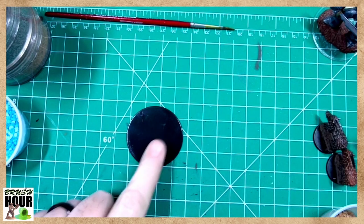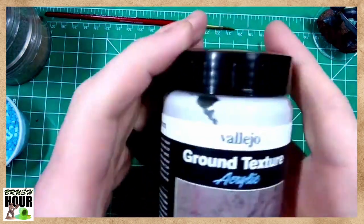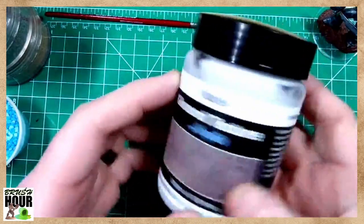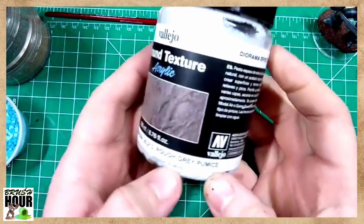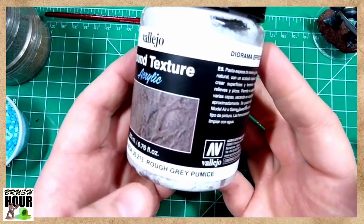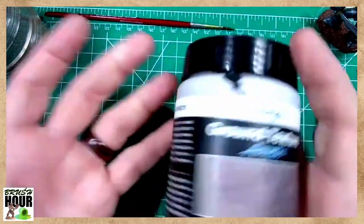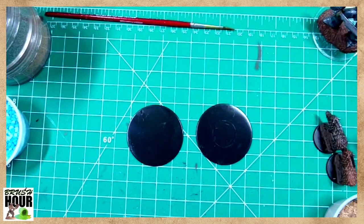One base I'm going to do with the basing grit, and the other I'm going to do with the second option: a texture paint or texture paste. This is the Vallejo Ground Texture — it's an acrylic, basically described as 'rough gray pumice.' It's like a paint plus sand mixture. You can combine these techniques or keep them separate — it just depends on how you want to use them.